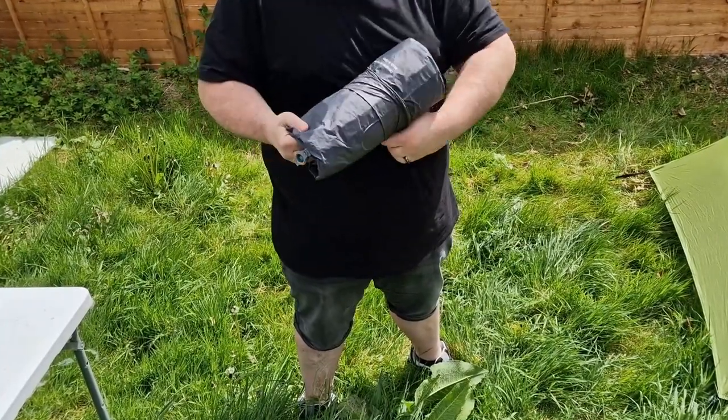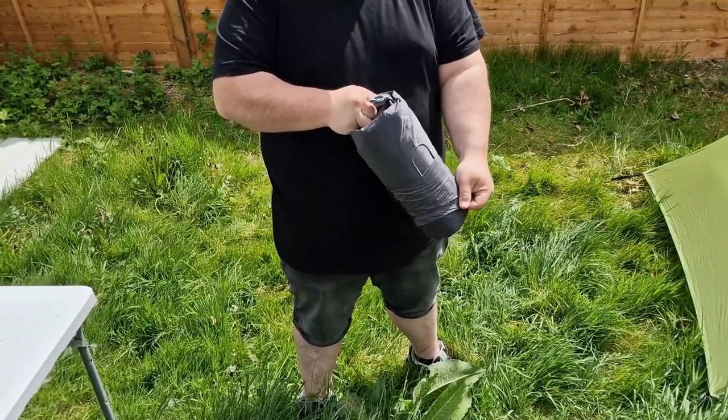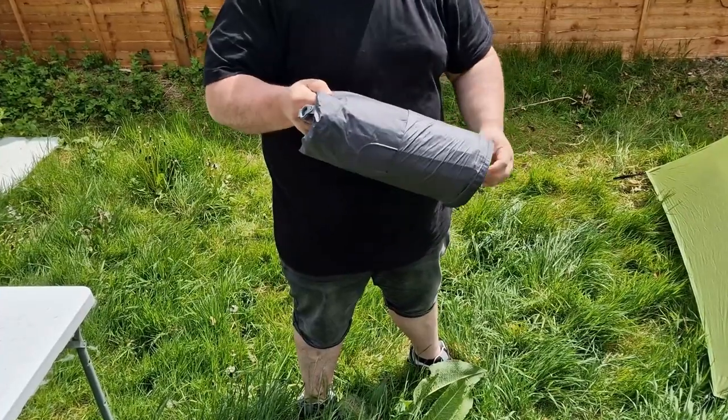Today I'm going to be reviewing the Trekology UL 140. This is the camping mat that I've been using while I've been out on my hikes. I think it's absolutely fantastic. I'm going to show you how easy it is to put up. It comes in its own small bag and weighs about 1.2 kilos.